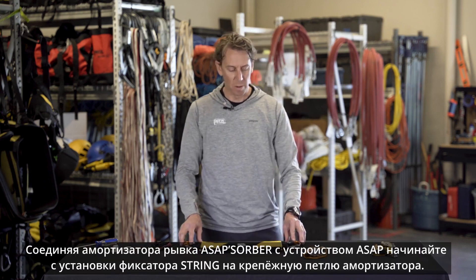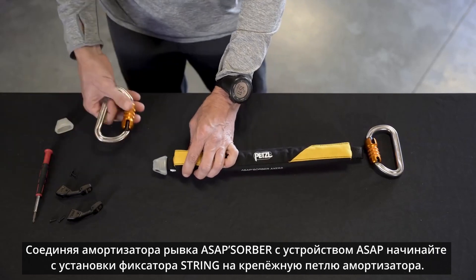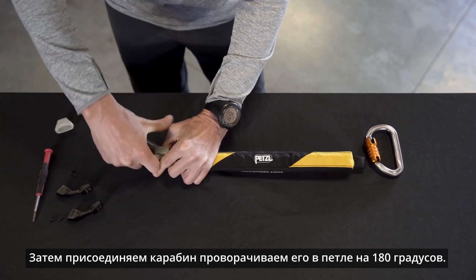To use the ASAP Absorber with the ASAP, start by sliding the string over the attachment loop on the ASAP Absorber. Install the connector and rotate it a full 180 degrees.